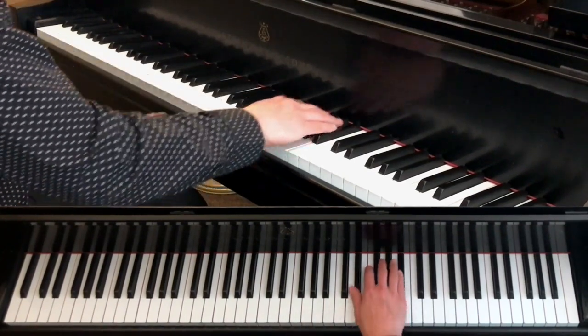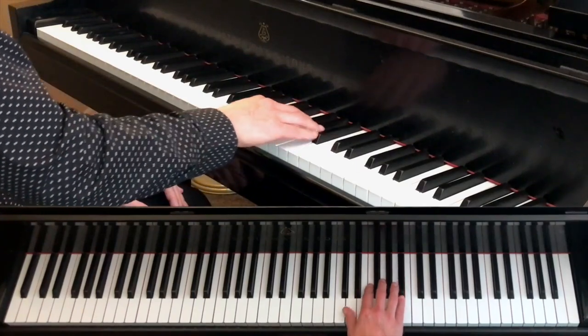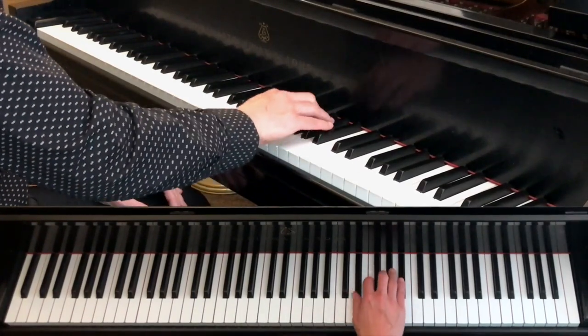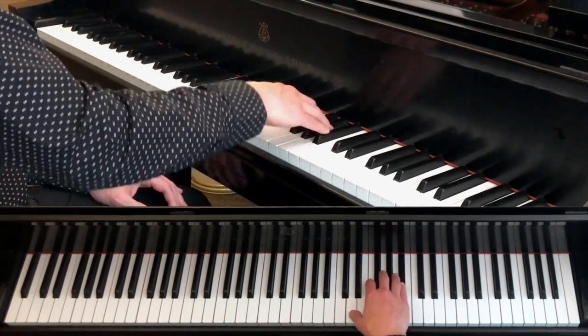Notice that we do end up with the thumb often on a black key, such as on the E-flat near the end of measure three. It would not make sense to switch fingerings to something like this — just not very pianistic.